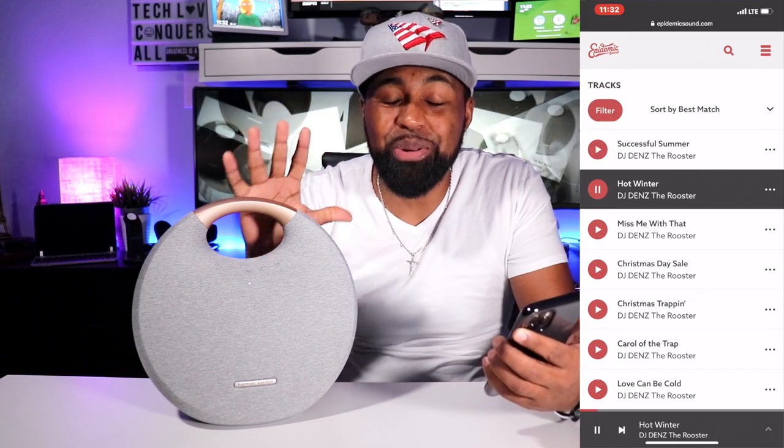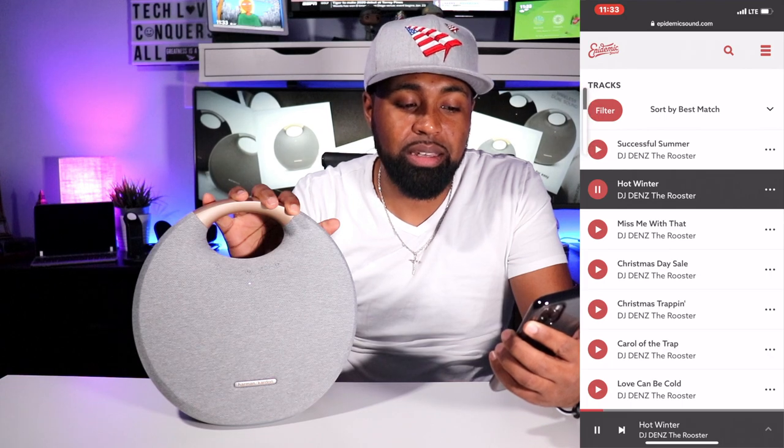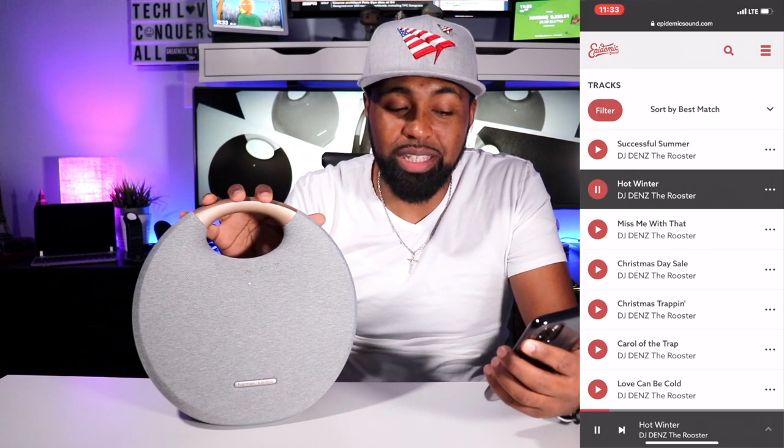The bass is crazy. Here we go — 50%, 75%, 100%.